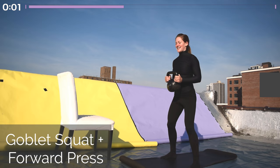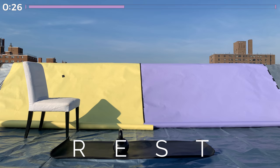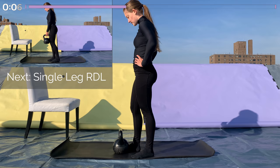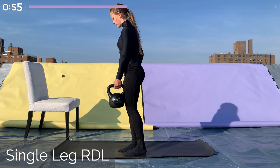Awesome job! Go ahead and rest for another 30 seconds. Coming into our second set of unilateral movements. We're starting with the single-leg Romanian deadlift.